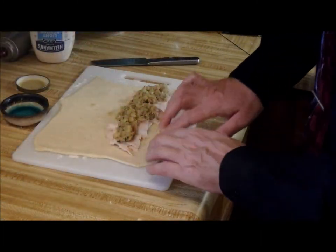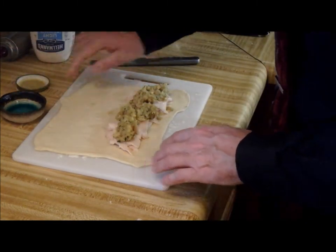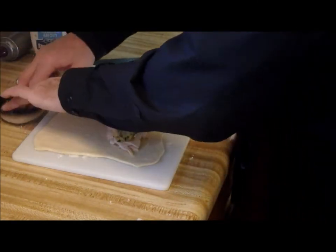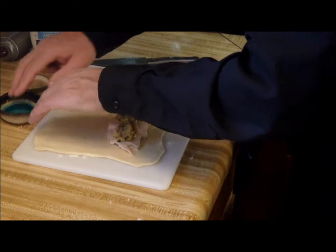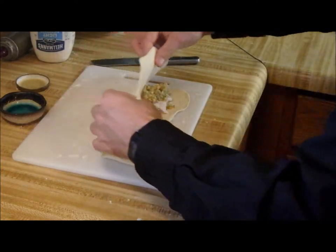Use a bit of water to soften up the dough, then fold it over.